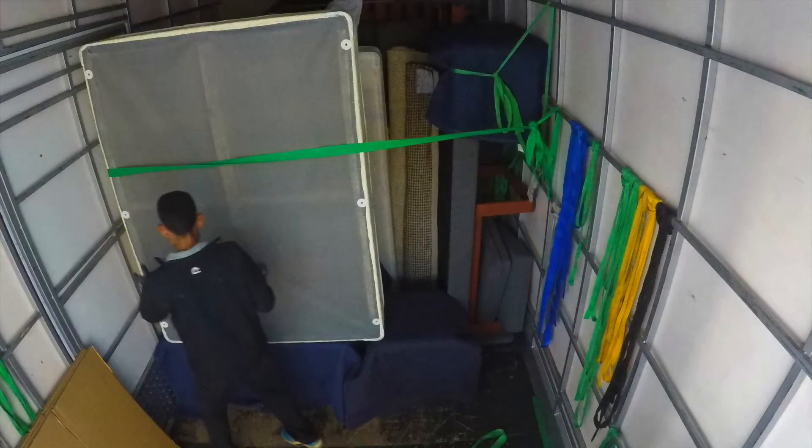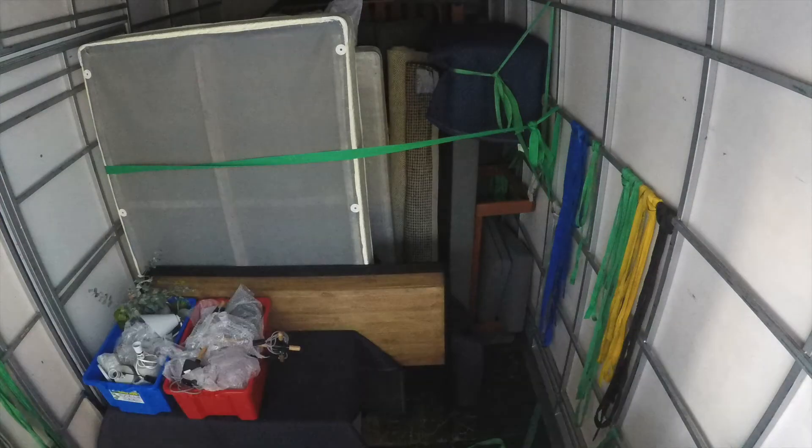Another double bed there is securing the dining chairs. That's a desk, and again using the height to put fragile stuff like boxes on top. Fill more gaps there.